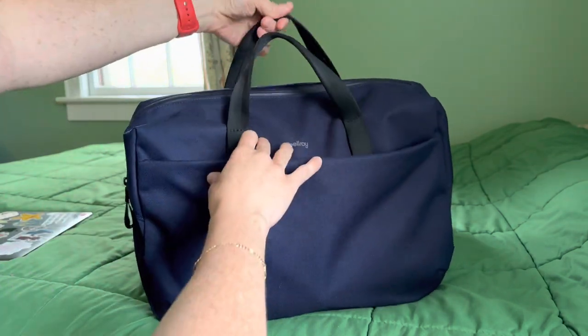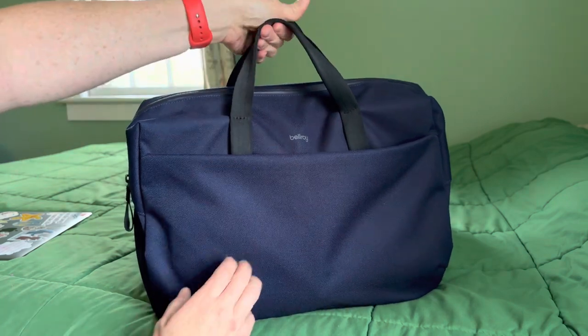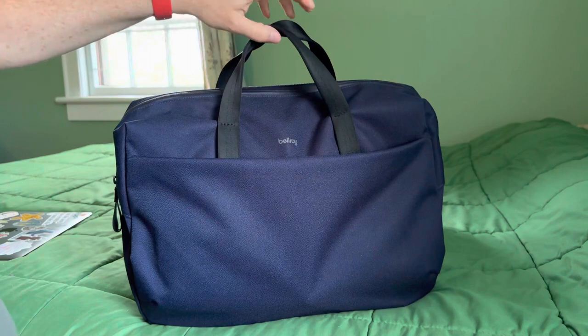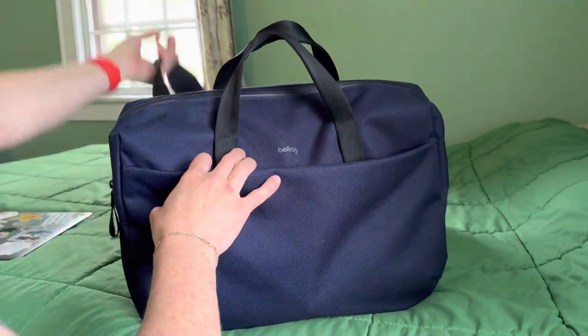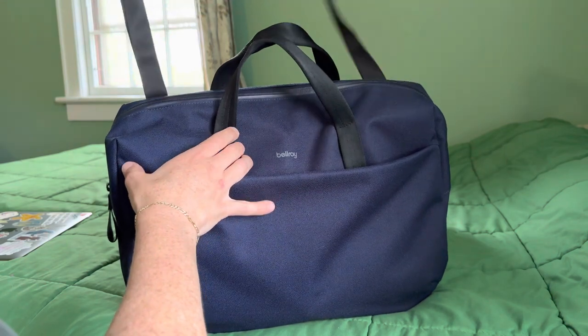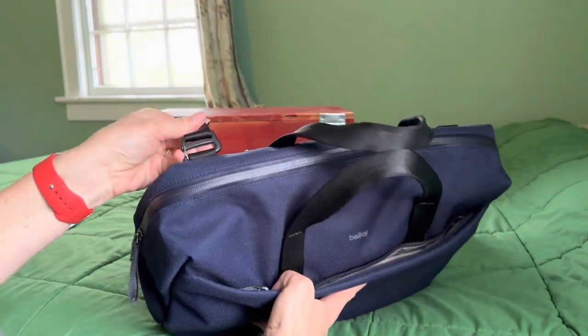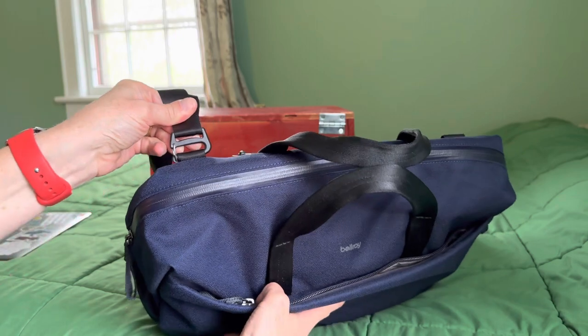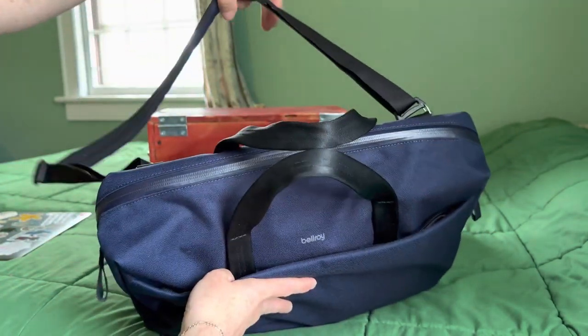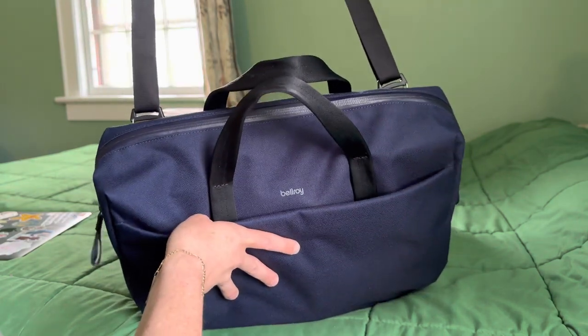It comes with these two really nice, super soft handles so you can carry this like a briefcase. You also have the option of this padded shoulder strap, which can completely be removed via these gatekeeper straps. I'll talk about that more in a bit.